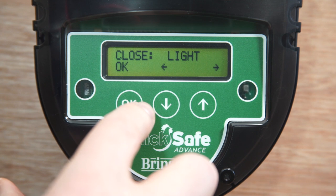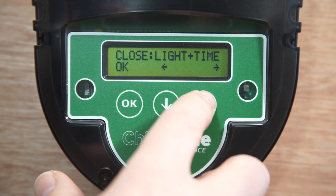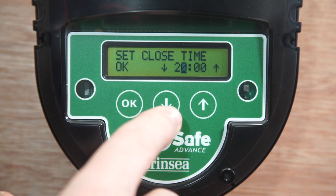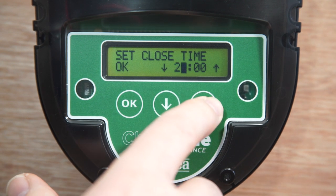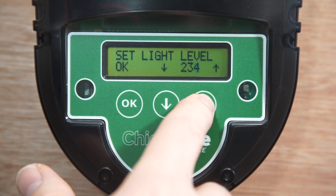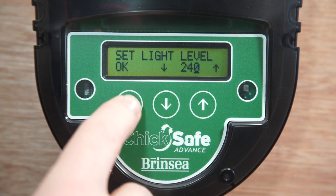Now we move on to the closing times. The default is light, but we can choose time when it will close at the time we select. There is also a light plus time option, which I'll come back to, and then manual which will only close when we press the down button. I'm going to set the close time — it's set for 8pm, which is fine with me, so I'll press OK and accept OK for the minutes. This last screen is to set the light level. This is a little bit arbitrary and I wouldn't worry too much about it. You've got a choice between 0 and 249 but it only makes a few minutes' difference in terms of the actual time the door will open or close. So I'm just going to leave it at 240.